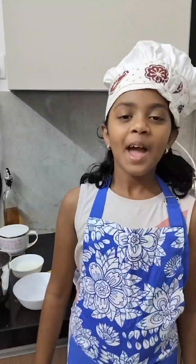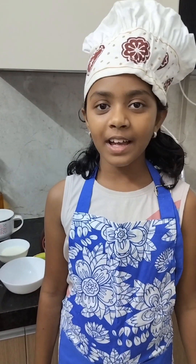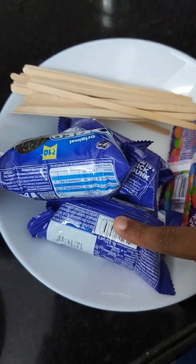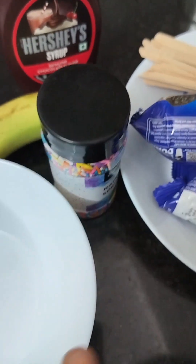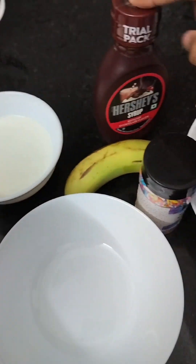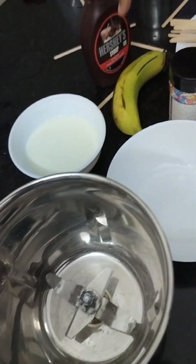Hello guys, today my recipe is Oreo momo with a chocolate dipper and Oreo cream. These are our only ingredients: Oreo, gems sticks, Oreo sprinkles, a cup, Hershey's syrup, and banana milk.